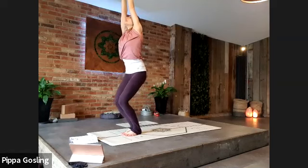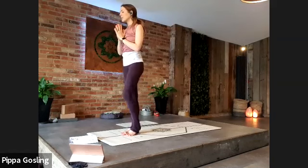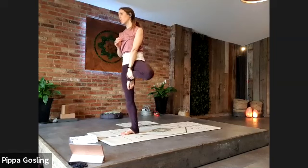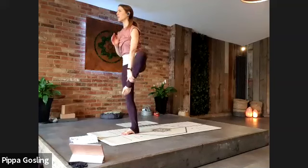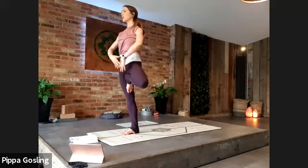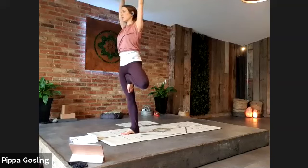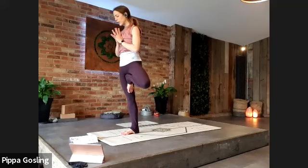Gently come to standing, straighten through the legs, hands to the heart centre. Your left leg comes through to tree pose — sole of the foot either to inner thigh, calf muscle, or toes to the floor if you're feeling wobbly. Keep that stretch through the spine: tailbone reaching down, lower abdomen keeping you tall. Lift the hands or separate them or walk them around, whatever feels good. Take another breath.